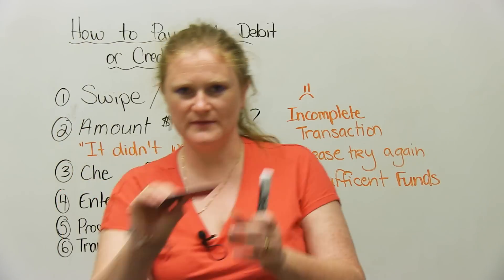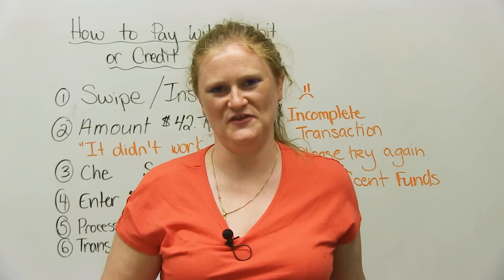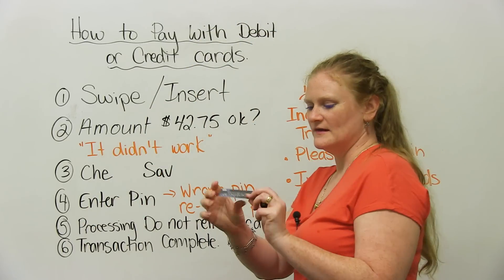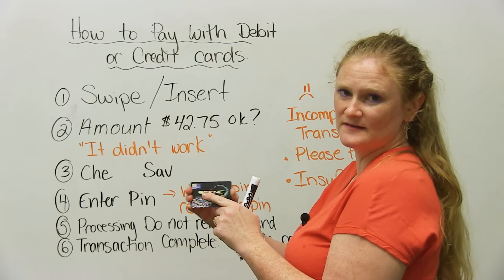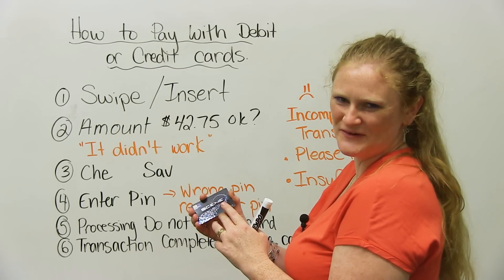So as an example, this is a credit card — well, it's not, but it'll suffice. This is actually a points card for movies. If you like to go to the movies, you can get a scene card. And if you spend lots of money in the movie theater, you can watch a movie for free.